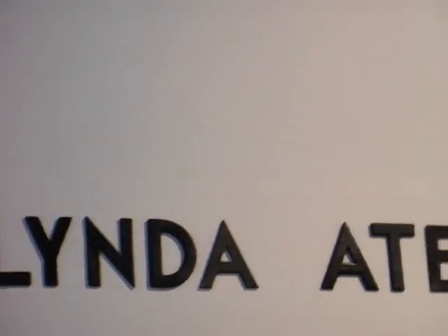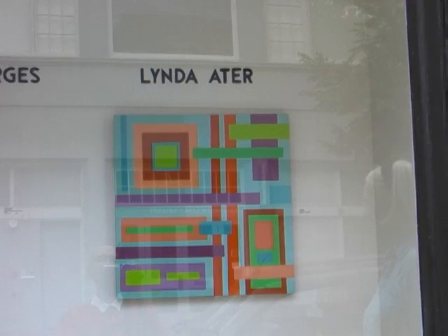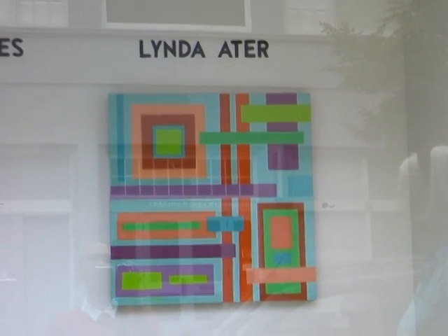I'm Linda Ader, a member of Blackfish. This show is called Push-Pull 2, and it is a continuation of my exploration of color.